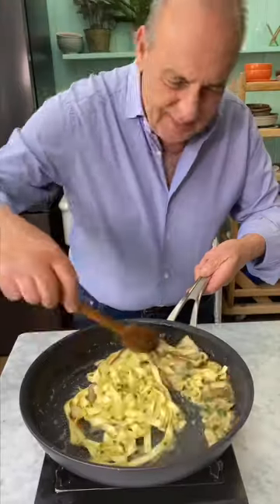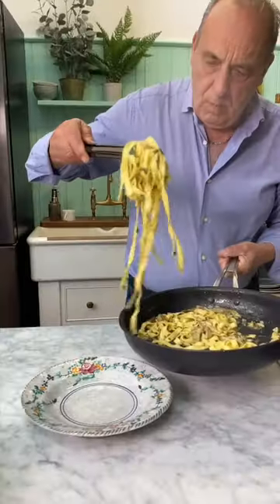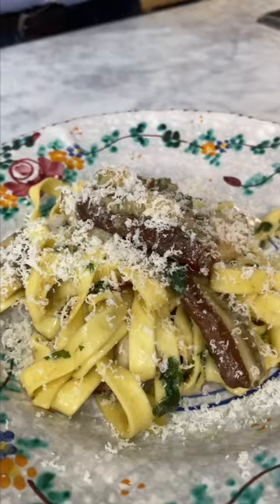Add your pasta and stir it. Grate some Parmigiano-Reggiano, get everything together, yes. Add it to the plate — smells so good. A little bit more Parmigiano-Reggiano, just enjoy.